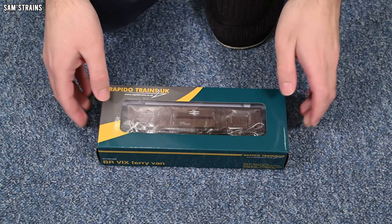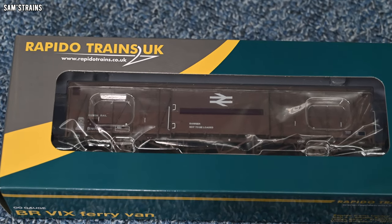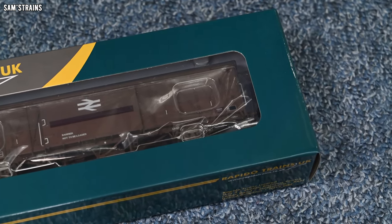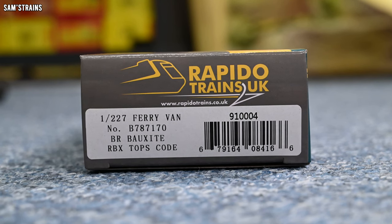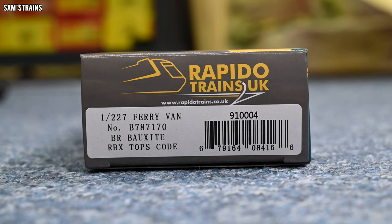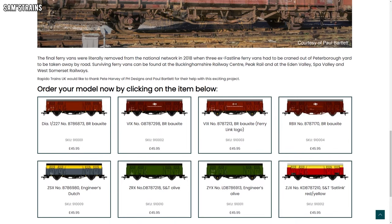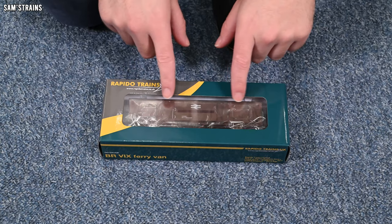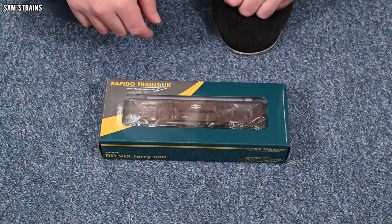Standard Rapido packaging here, except the box is obviously a little bit longer, and the model itself is still obscured by the packaging so I've still not had a proper look at it. Let me show you the end of the box first. The van I went for is 1/227. It's ferry van number B787170, the livery is BR Bauxite, and the TOPS code for this one is RBX. There's quite a bit of choice with this ferry van from Rapido — different liveries, different eras. I just thought this one looked nicest and would match best with some of my other models.